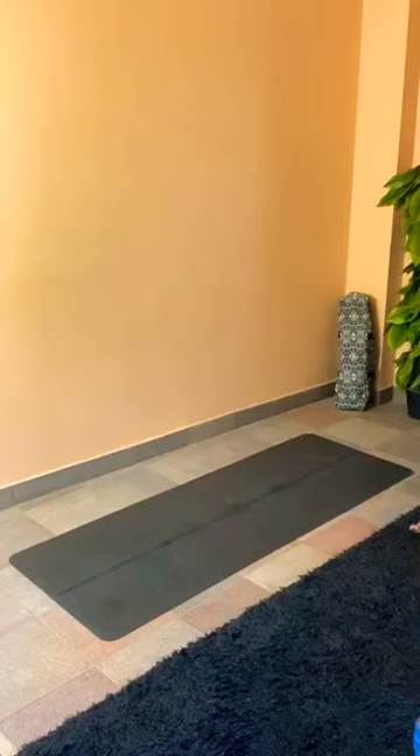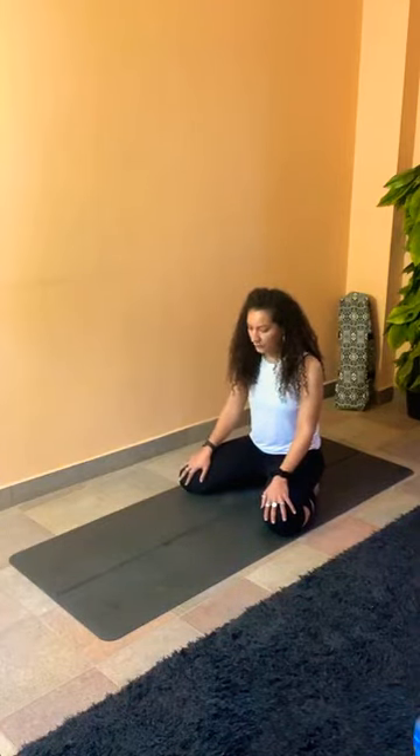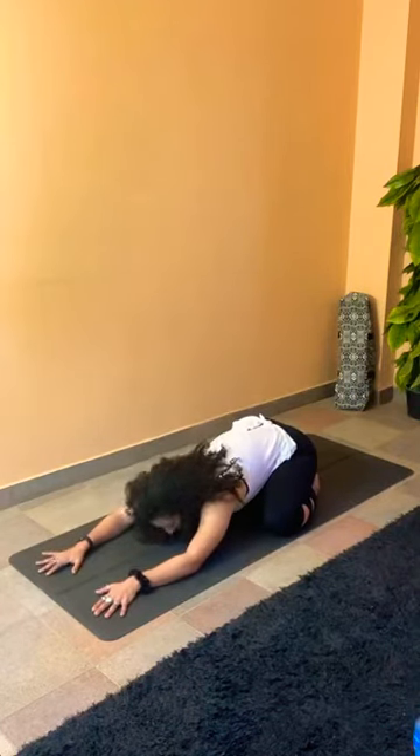Relax in child pose and regulate your breath, breathing in and out through the nose. Think of calming your mind, calming your breath as much as you can. De-stress. Start focusing on your breath. Give yourself some time to sink deeper into your mat and connect with your breathing pattern. We're having the last breath here in child pose — try to inhale deeply and exhale very slowly.